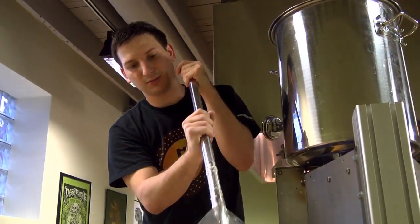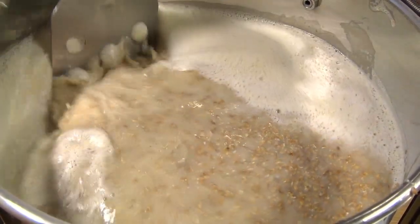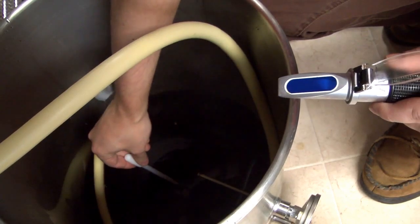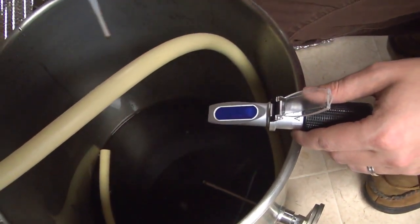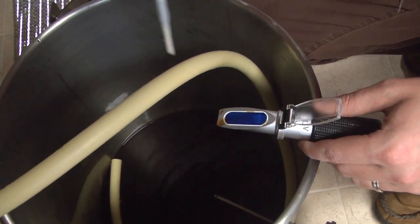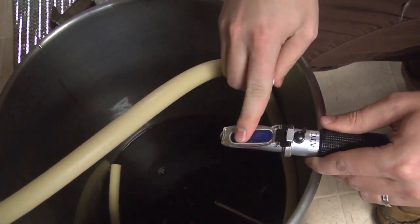Refractometers are handy brewing tools for extract brewers, but they are essential equipment for partial mash, brew in a bag, and especially all-grain brewers, because they allow you to track the changing gravity of your mash and wort during the steep and sparge, as well as give you pre-boil and post-boil gravity readings.